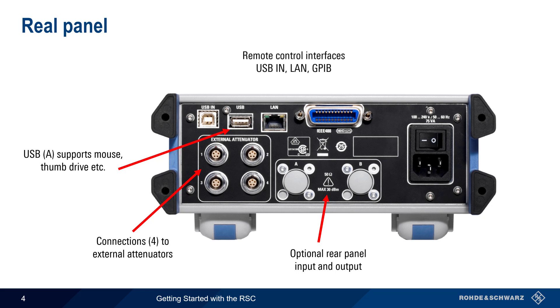And finally, the RSC can be remotely controlled using three types of interfaces — USB, LAN, and GPIB. This is another topic we'll come back to towards the end of the presentation.